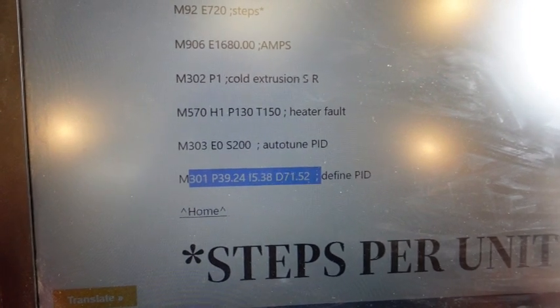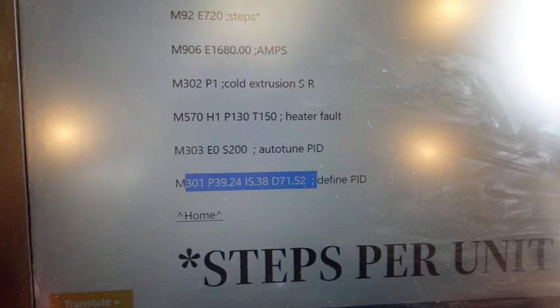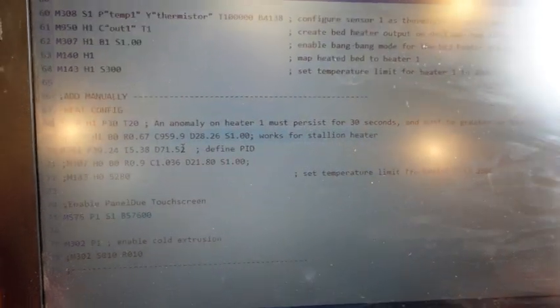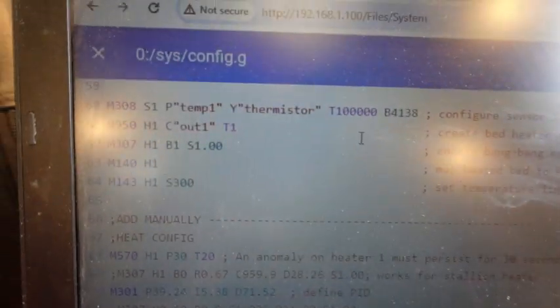You'll just hear a stalled motor essentially if you have material that's hardened and you try to cold extrude. I did copy over the PID parameters to the config file, so I'm going to save it.